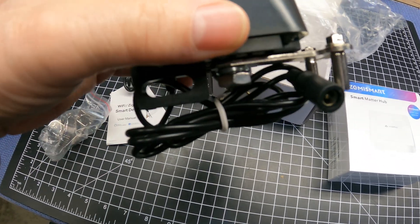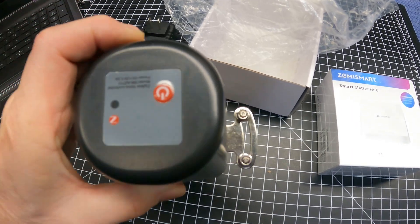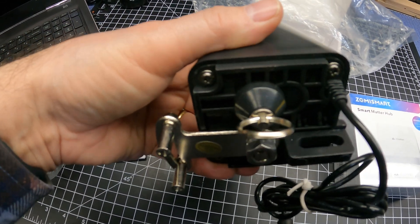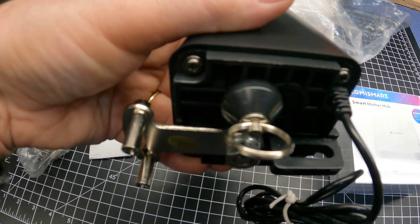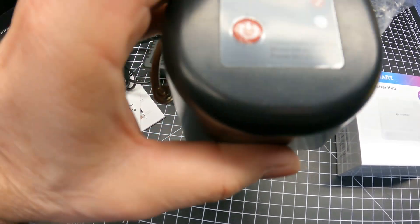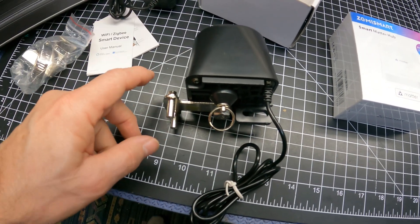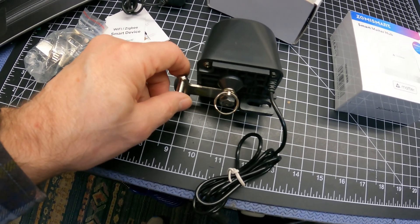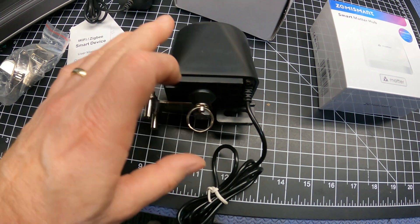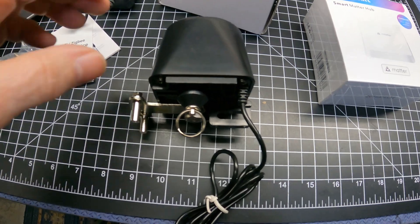It looks like it's a little bit bigger than I thought it was going to be. I'm questioning to some degree whether or not this thing has enough torque to turn the main water valve — it's not too hard to turn but it's not super easy either. There's a ring that, if you pull it down, allows you to bypass the bracket and operate the water valve manually, similar to a garage door opener bypass.